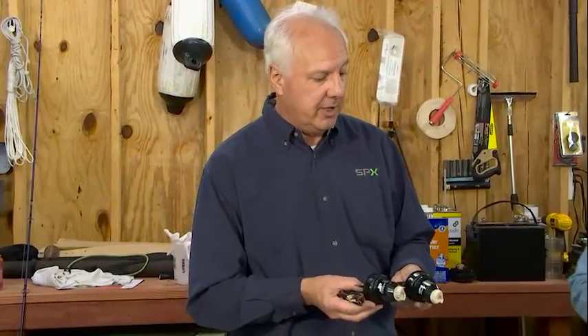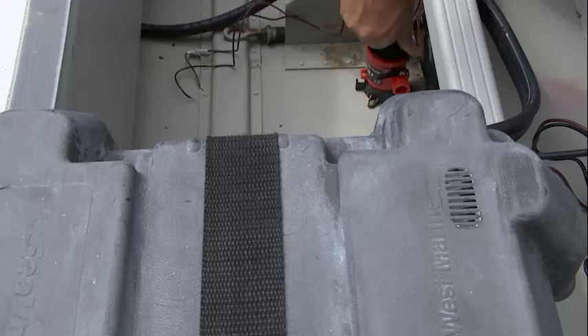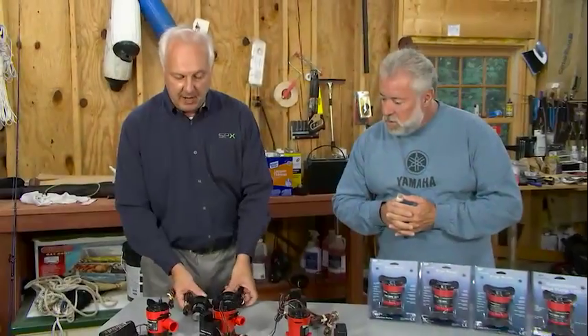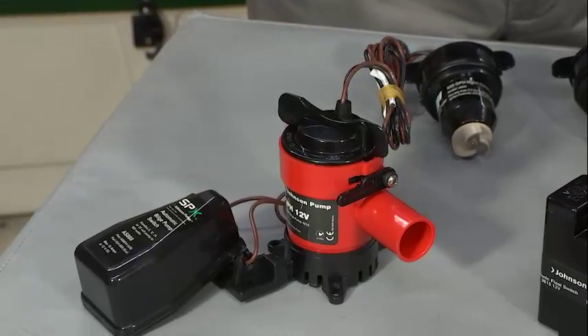John, last time we talked about how we could replace the motor cartridges to upgrade the capacity of the bilge pumps. Today I'd like to talk about how to automate these bilge pumps using a variety of our float switches that we have available from Johnson Pump.